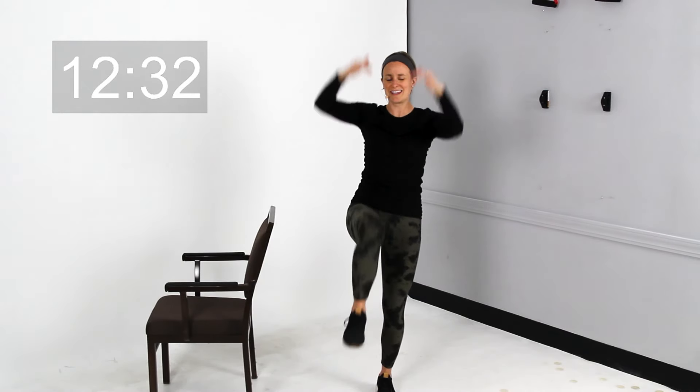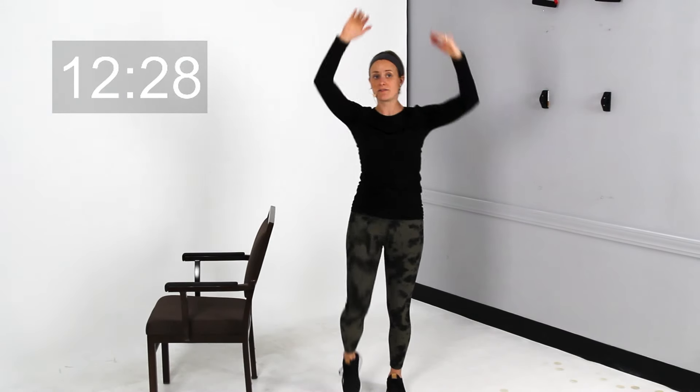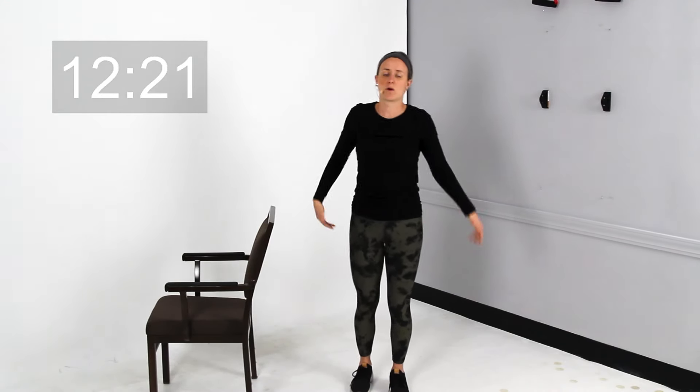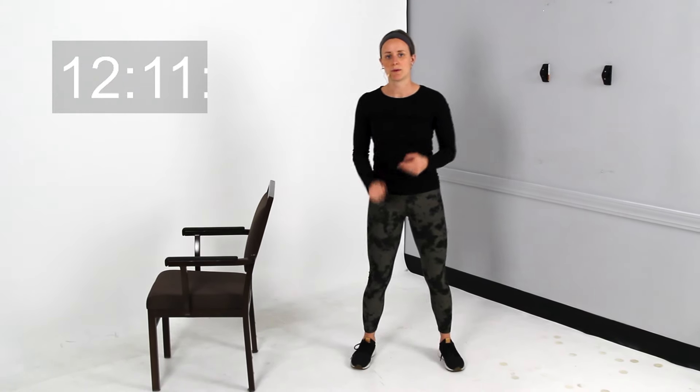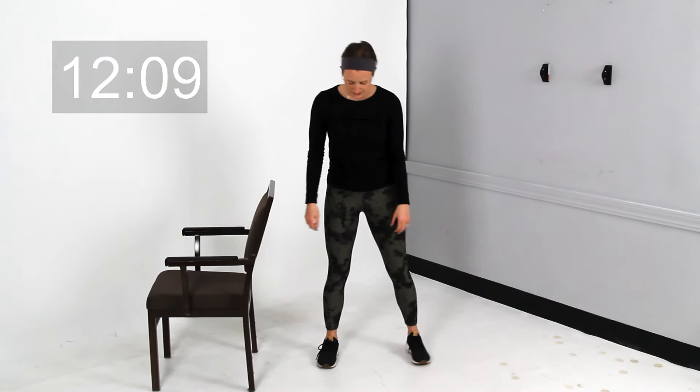If you're still feeling like you need additional warm-up at this point, you can always pause the video and do all of that over again — repeat it, rewind it, walk around your house a little bit more. Especially if you're doing this right after you got out of bed. If you've been up for a while moving around today, not a big deal, but if you just woke up and want to do this, I would encourage you to pause and do a little bit more. Otherwise, we're going to go ahead and get started.